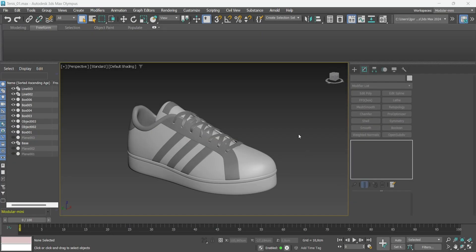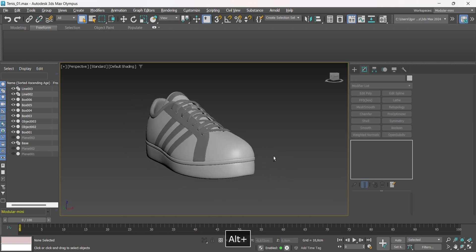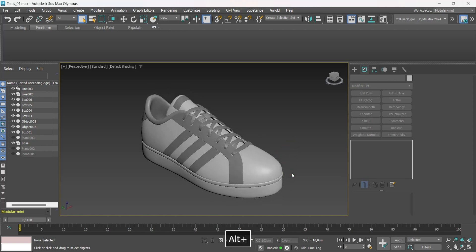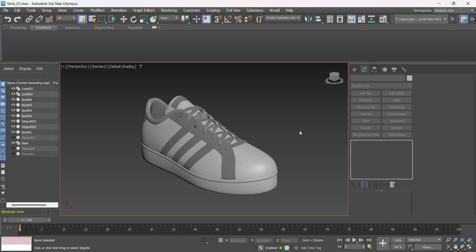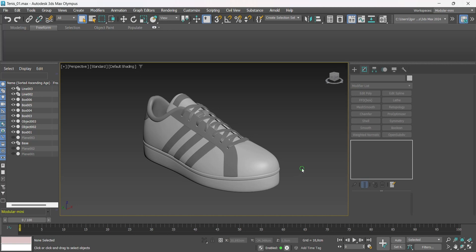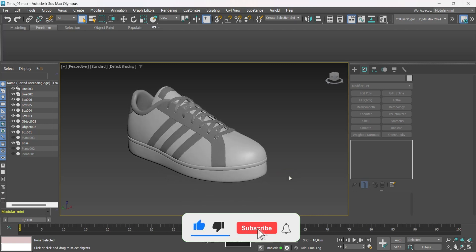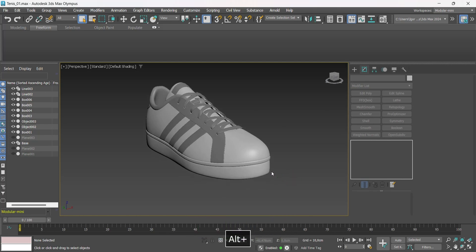Hey, what's up guys! In today's video I bring the process of modeling the sole of your shoe. This was the only part of the tennis shoe modeling tutorial that was missing. If you haven't watched it yet, the full video is on the card and I'll leave it in the description. Today we are going to use some tools like Shape Merge, Morph, and Skin Wrap. If you like the content, subscribe to the channel and leave your comment or suggestion for the next videos. So let's go to class!